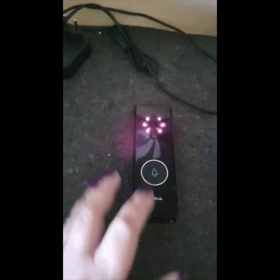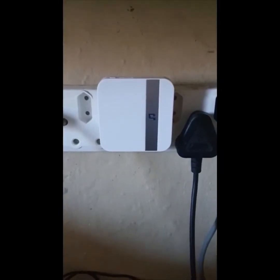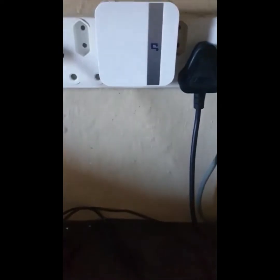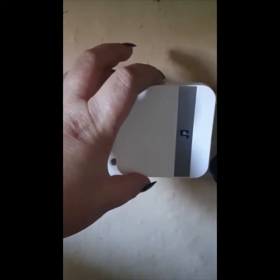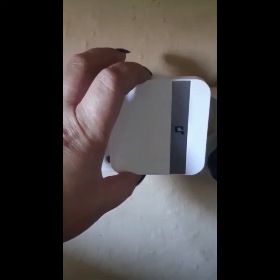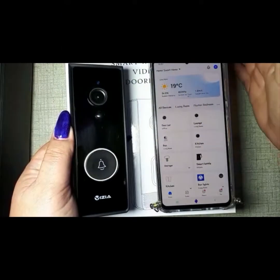They are now connected, so when you push the button they both ring. You need to pair it on either your Tuya app or your Smart Life app. This button here is to choose different tones — there are so many to choose from.